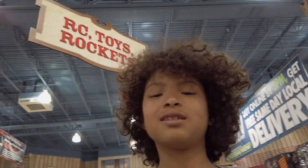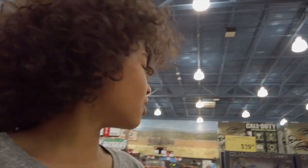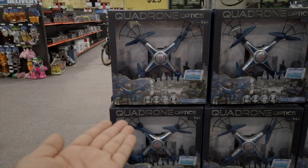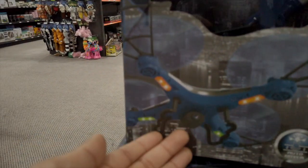I think I might get the Quad Drone Optics. I know both of the others are on sale, but this one looks epic — and look at that, it has LED lights. The others might have LED lights too, but this just looks cool, so I'm going with it.